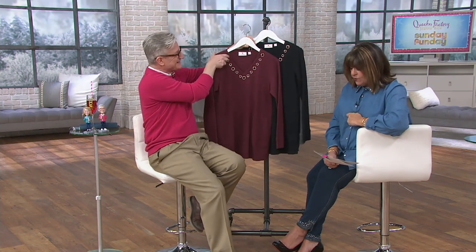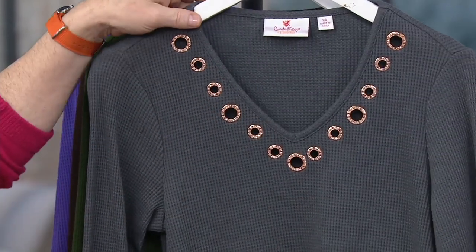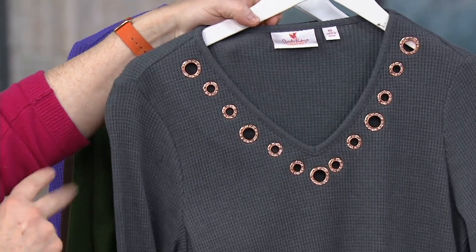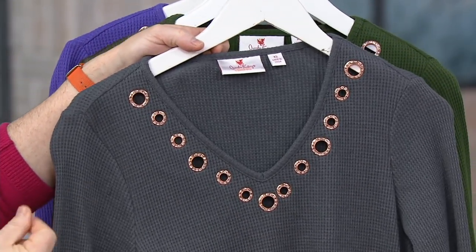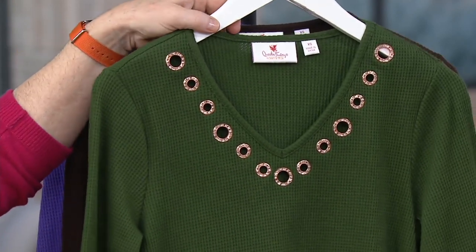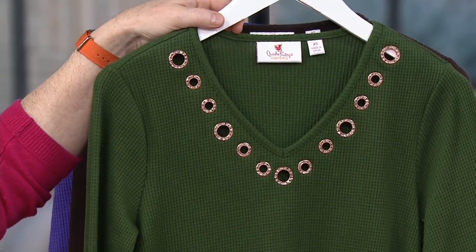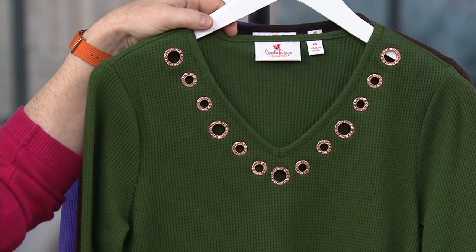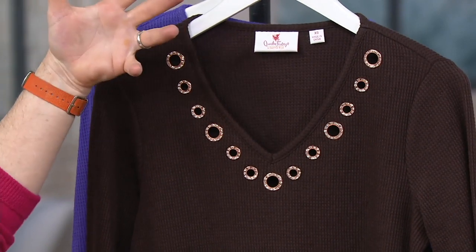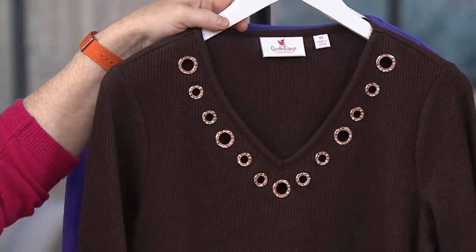Let's show the colors again. So that one is the wine — there we are. There's the black. There's the charcoal gray — it's kind of got some bluish tones in it. It almost has a heathered blue color to it. This dark olive — it's not boring. Hey, listen, we don't do boring clothes at Quacker Factory. I love that about you guys. Jean Bice was all about high quality and lots of fun. There's the espresso — calorie free!